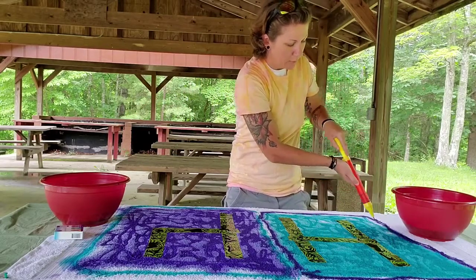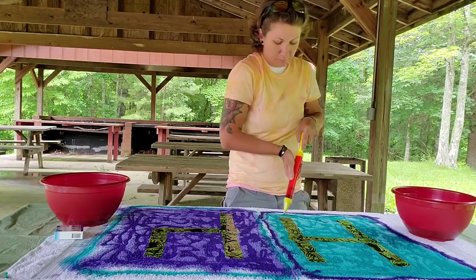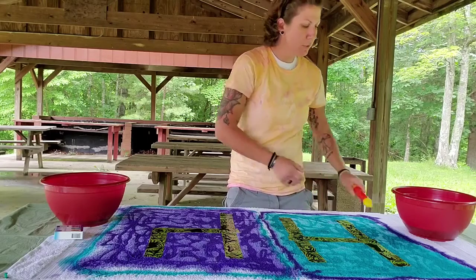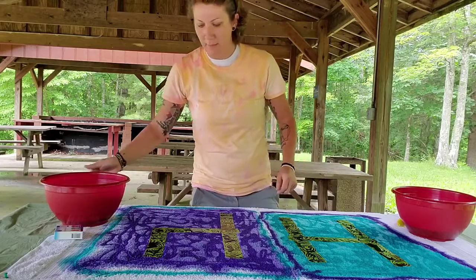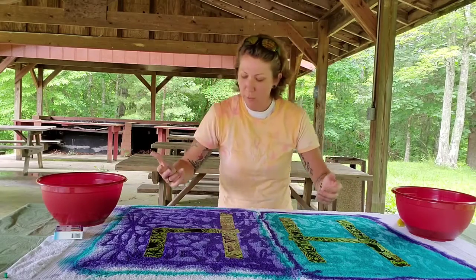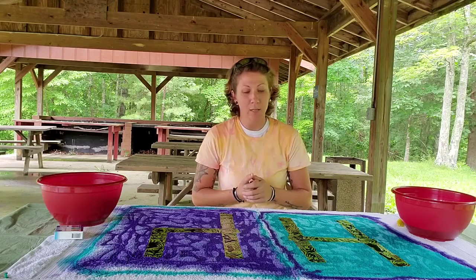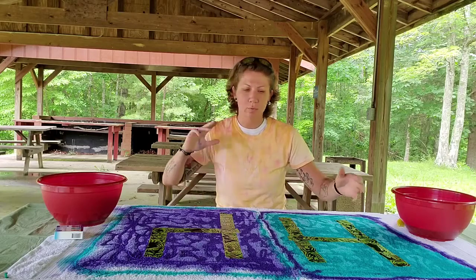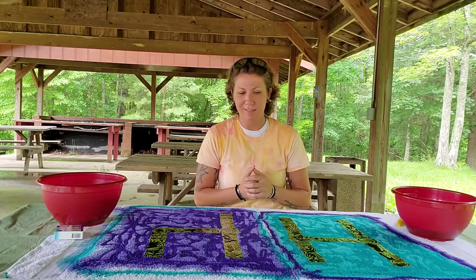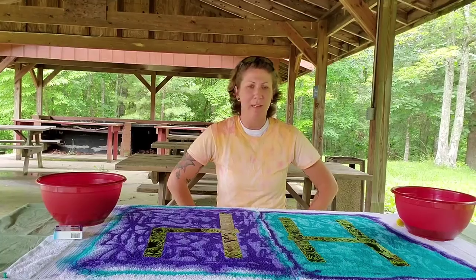After you have your towel good and designed and you've got all the color on it that you want, we're going to leave it outside to dry overnight. Then, once you make sure that it is dry, you can carefully remove the duct tape from your towel. I'm going to recommend that you wash it by yourself in cold water. And then have fun, go crazy with it — lay on the beach, use it at the pool.